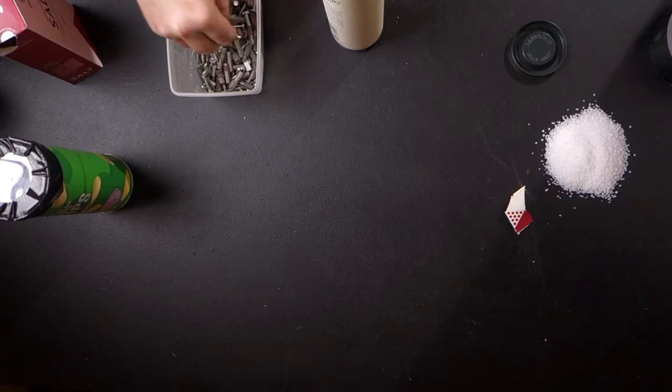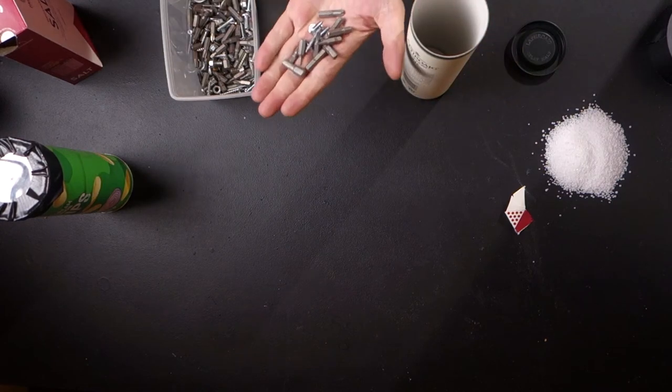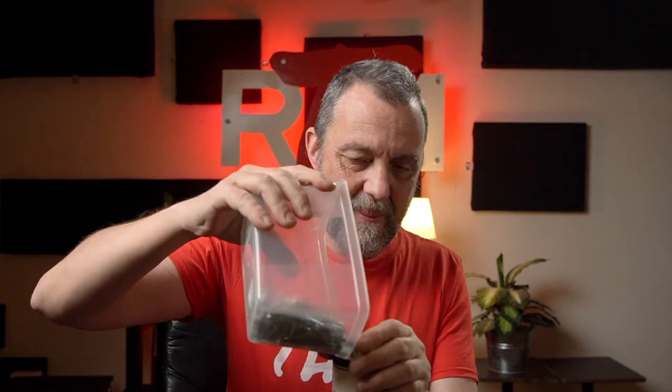I have this — a real Scotch whisky, Laphroaig. Smells and tastes like tar. And I have these bits and pieces — screws and things. So I'm gonna fill this a little bit with that. A little more. It's heavy.